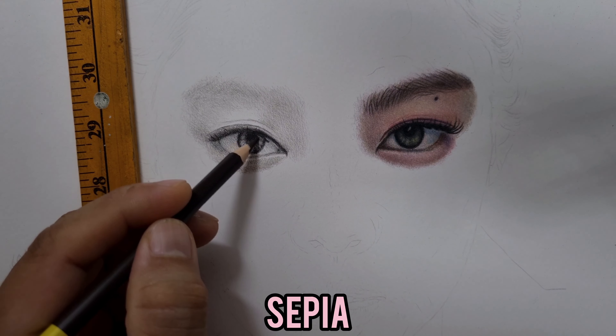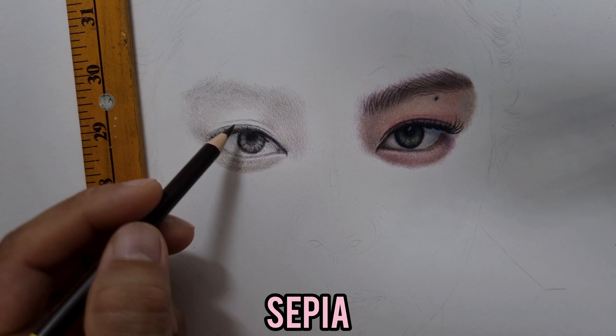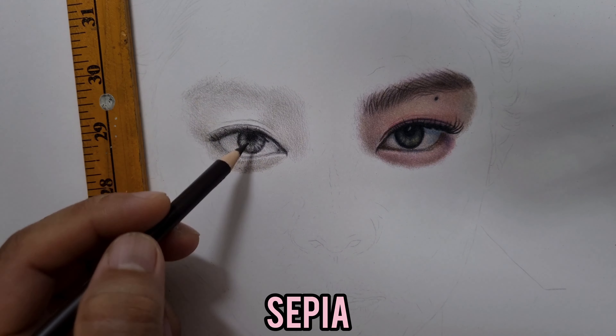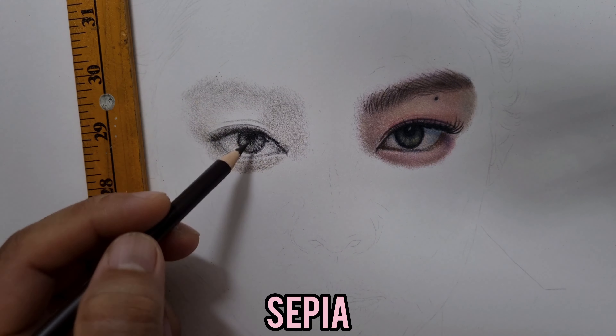Now I'm going to continue deepening the shadows by using this very nice dark brown — it's Sepia. First I'm going to put this Sepia on top of those parts where I put the black a while ago to make it look more natural. I also want to put Sepia here on the retina of her eye, especially on the details right here.